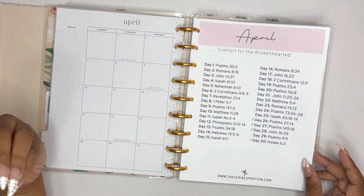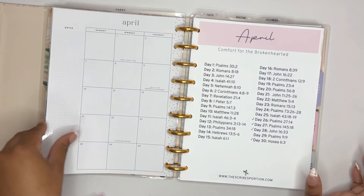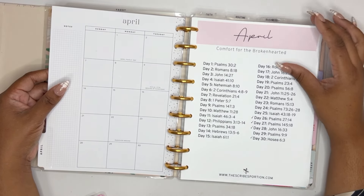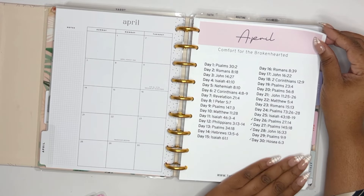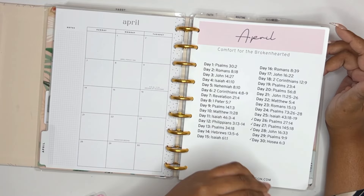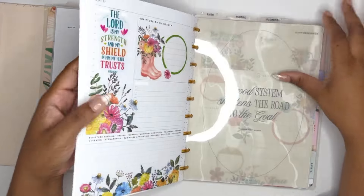The faith planner is really just for scripture writing to make sure I am staying in the Word every day and meditating on different scriptures throughout the week. I have a scripture reading plan by the Scribes portion and it has a scripture every day. April's theme was 'comfort for the brokenhearted,' which I really thought I was going to enjoy — except I didn't really use my faith planner at all. I decorated but did not use it.